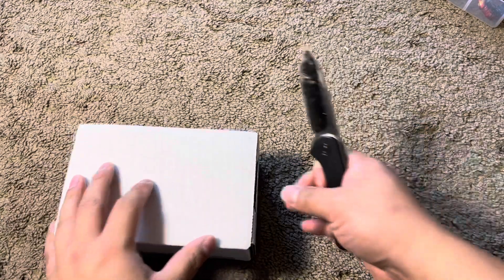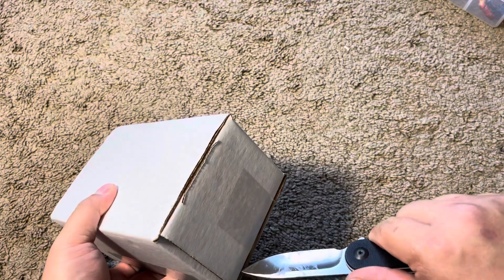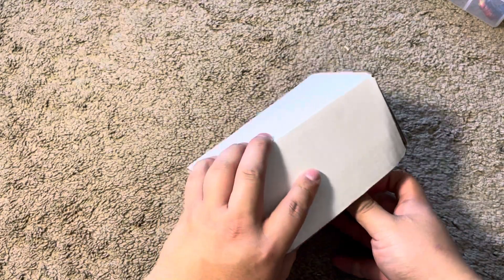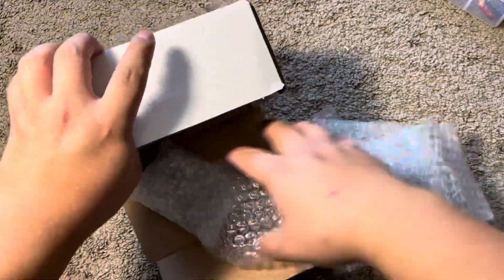What's going on guys, in this video I have an unboxing of a package I got from fifu2010 on eBay. All right, so let's see what I got.